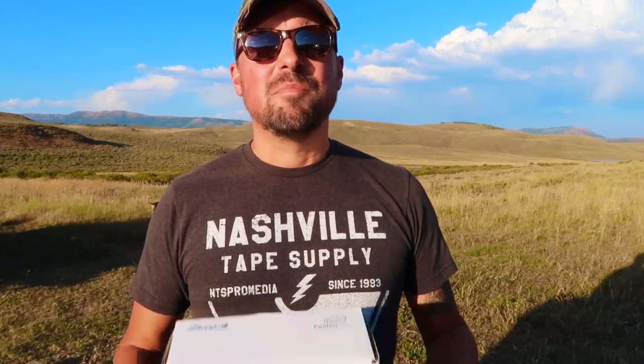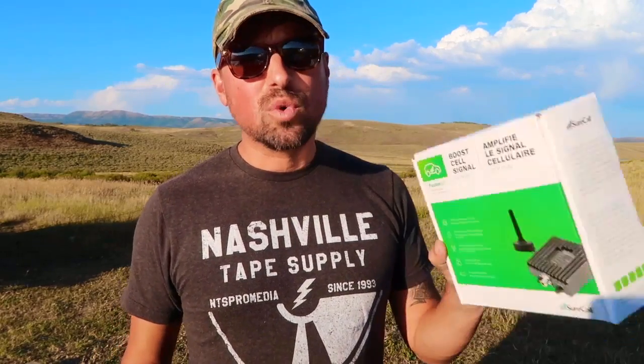That is the SureCall Cell Boost Fusion 2.0 — challenging name. We'll link it below, check it out for yourself and see what you think. At $299, that seems like a great price and it's definitely worth checking out. If you use one of these units and have traveled across the US with it, let us know your experience — let us know if it holds up over time and if it boosts the signal consistently throughout your travels. I'm Kyle, you're watching Road Gear Reviews. Give this video a big thumbs up if it helped you out, share it with your friends, and we'll see you guys next time.